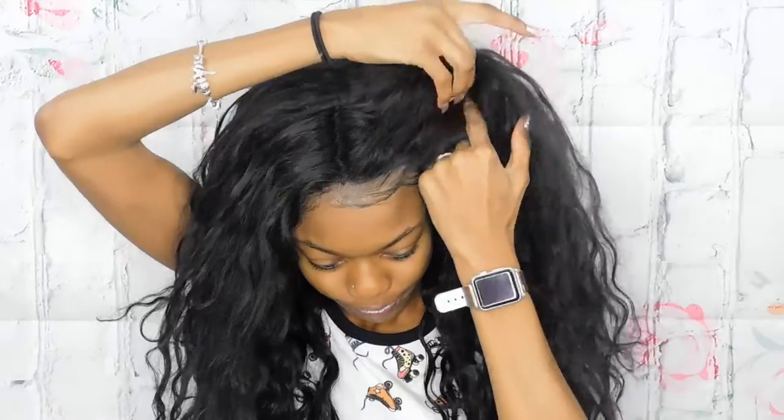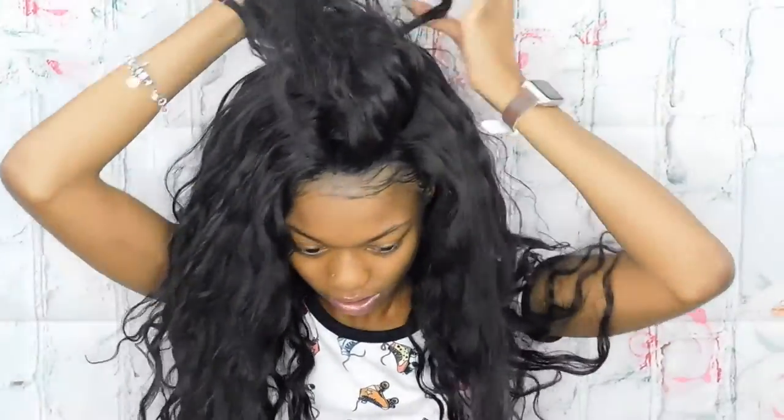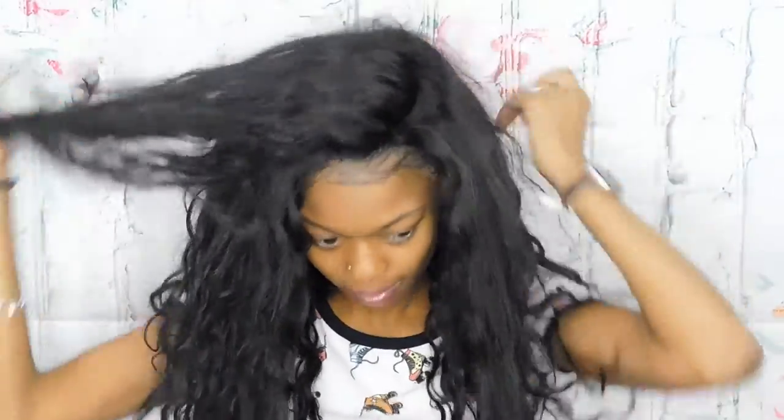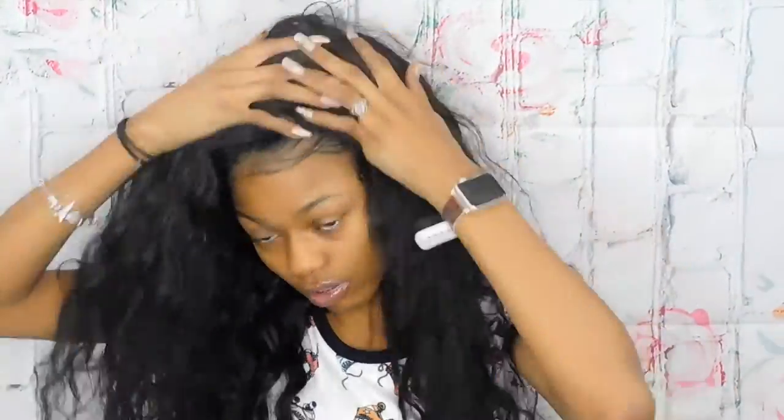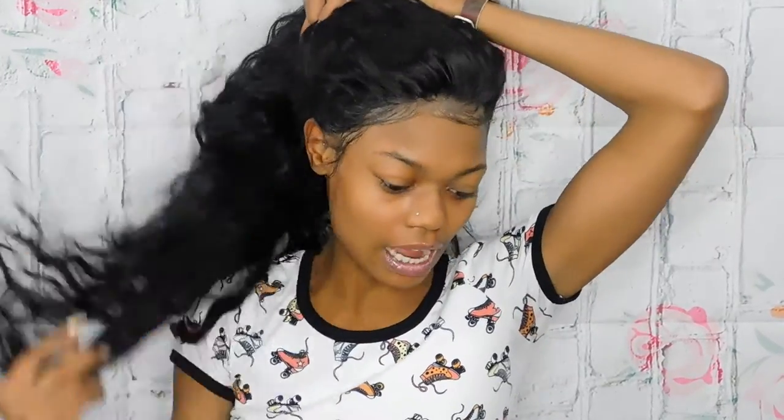This frontal is very dense. I can part it any which way I want to — it does not get tangled. My baby hairs are perfect. I can put this in a clean updo, a side ponytail, two buns — just anything with this frontal.